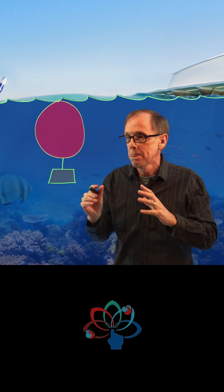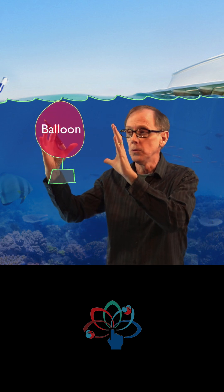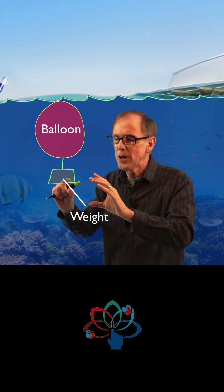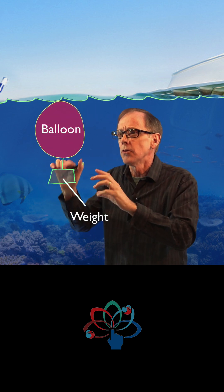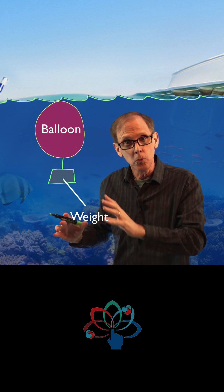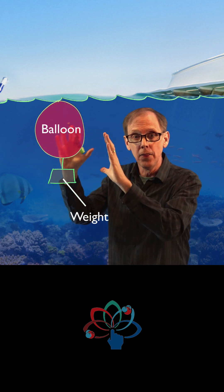This is one of my favorites. Suppose you have an air-filled balloon held beneath the surface of water by a weight, and you have just enough weight so that it doesn't bob back upward nor sink downward. It hovers right there.